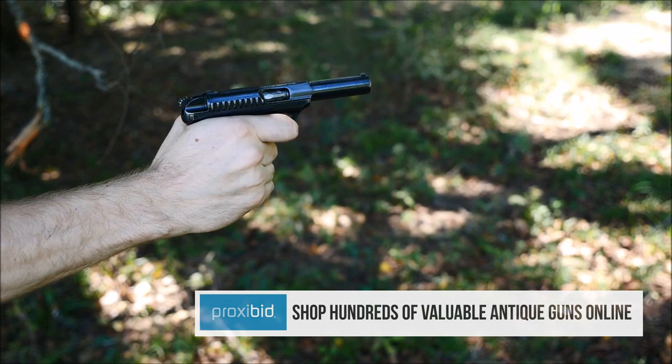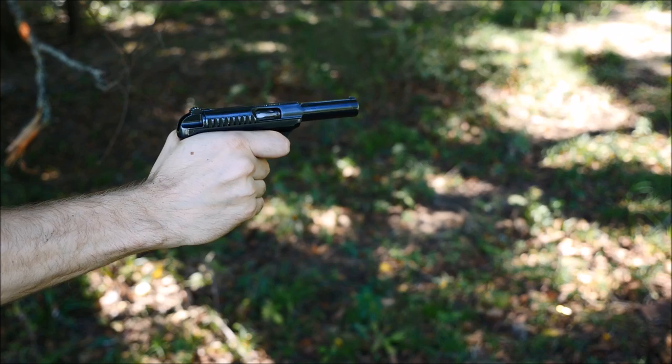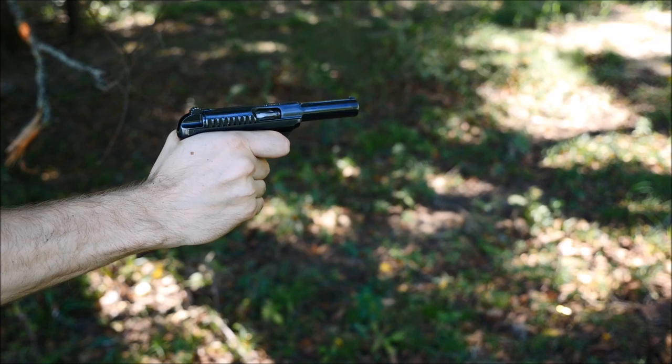ProxyBit has a lot of upcoming firearm auctions this weekend, and if you'd like to own a Savage 1907, that might be a great place to look. Also, a special thank you to Ventura Munitions for helping us out with the ammunition in our videos — without them, none of this would be possible. Without your continued viewership and support, it wouldn't be possible either. Thank you very much for watching, and we hope to see you next time.